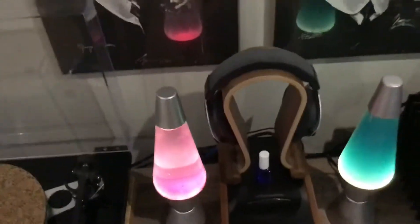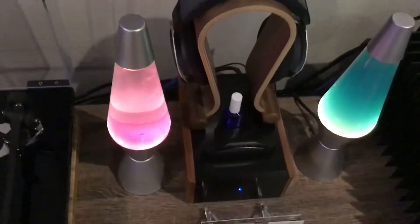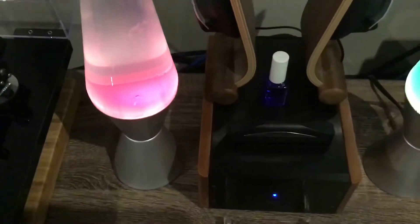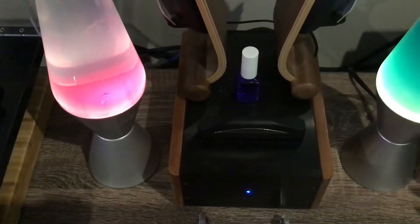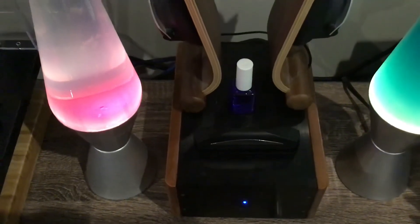The preamp does not have any electronics in it to keep the sound more silent, and it comes with a separate box with all the electronics, on/off switch and all that in it.